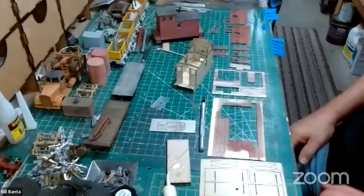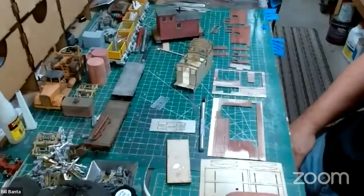Now I'd like to turn to Bill Banner, who started last week building his OM-30 caboose. So Bill, welcome. Good evening, how are you tonight? Doing great, yourself?